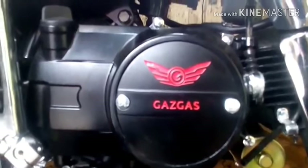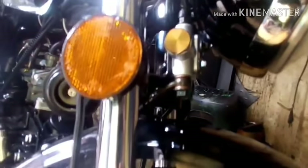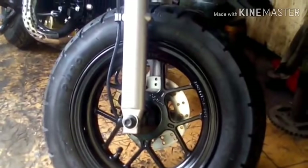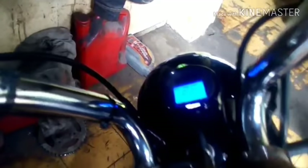This is the machine — it has 'Gas-Gas' written on it. Here is the combi brake system, so when the rear brake is applied, all brakes follow. Here is the wheel — 10 inch pellet or racing style. And here is the speedo, which is full digital.